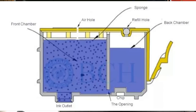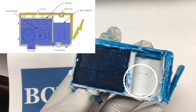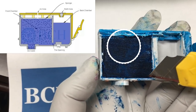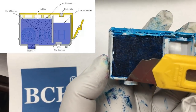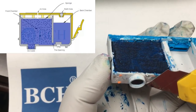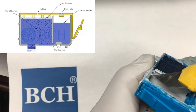A twin-chamber cartridge is divided into two chambers. The back chamber is designed as an ink reservoir. The front chamber is filled with sponges. The sponge regulates the ink flow to the outlet on the bottom.